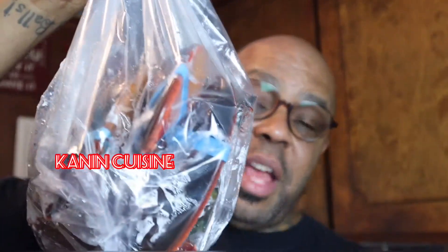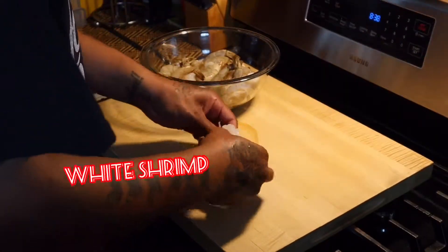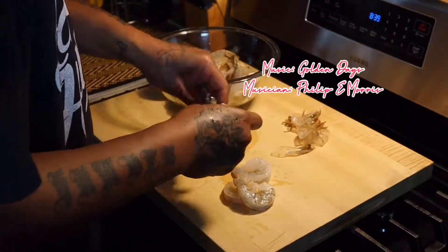Today we're making fresh lobster risotto, fresh up out the water, in the pan. I'm going to peel the shrimp up real quick and save these shells for my seafood stock I'm going to make later on.